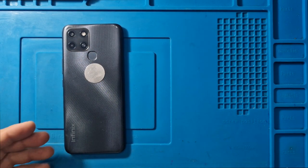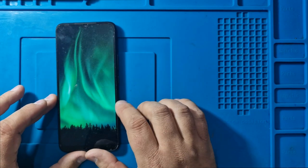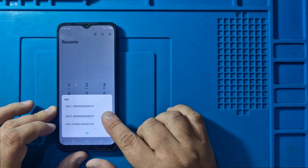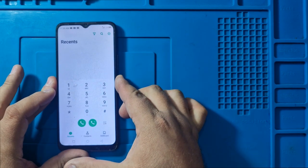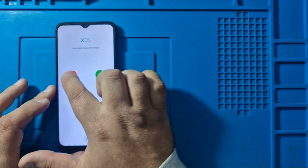Hello, all YouTubers. Today I will show you how to repair IMEI on Infinix Smart 6 phone for free. Always use the serial number provided on the phone box or on the back of the phone to restore the serial number of the phone. Changing the serial number of the phone is illegal. This video will focus on restoring the original IMEI of the phone.